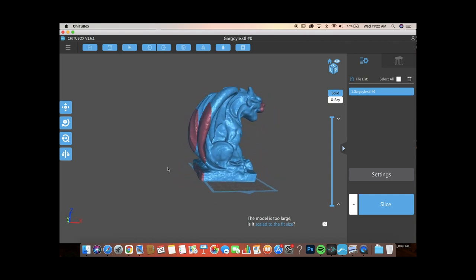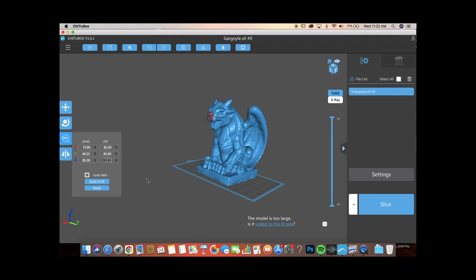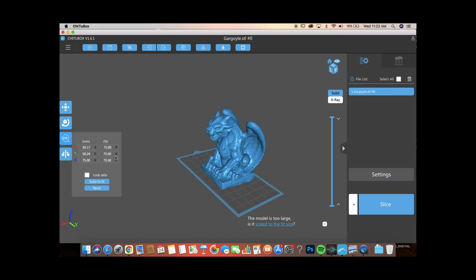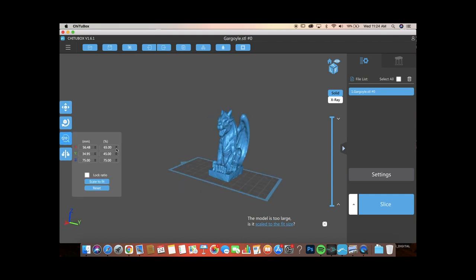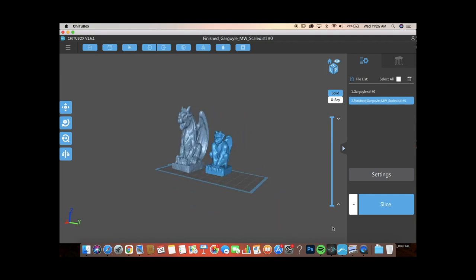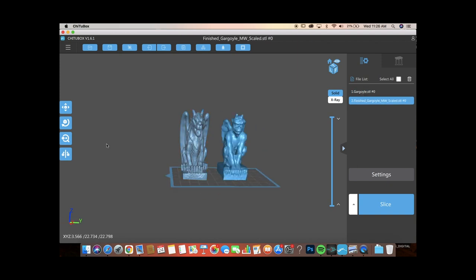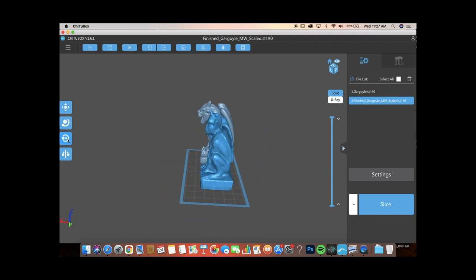This is the slicer I used, which is ChituBox — not Anycubic's proprietary slicer, but I like ChituBox because the supports seem to work a little bit better based on my trial and error. Here you can see I'm adjusting the axes, thinning it down to make it look more lean and interesting. That's just a really simple operation in ChituBox. I also got this other grotesque from a completely different building and using the slicer I was able to scale it to an appropriate size so they kind of look like they belong next to each other.